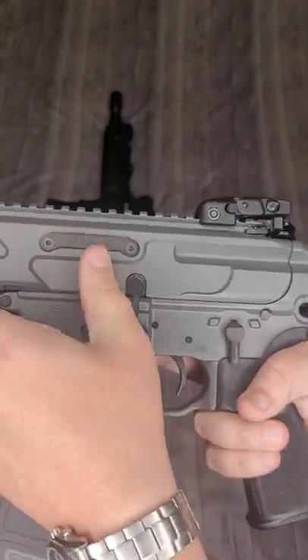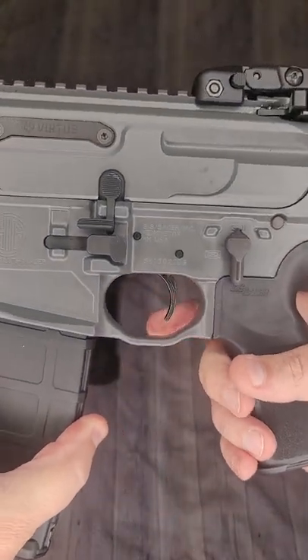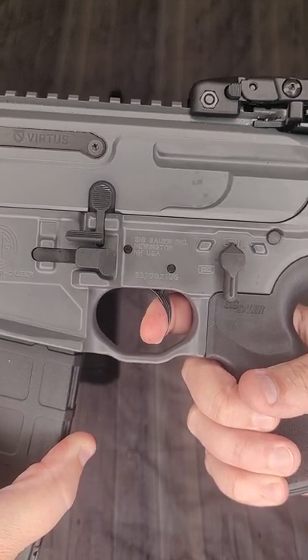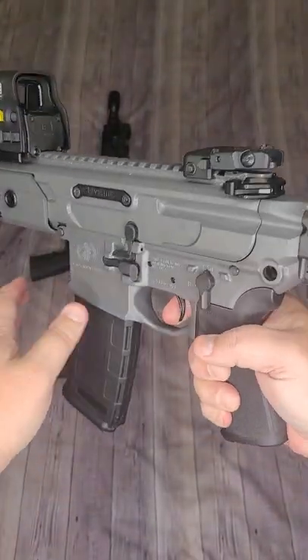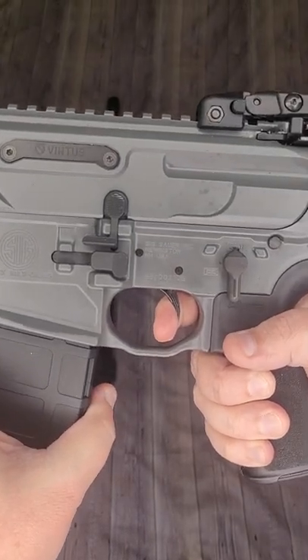The charging handle on this is mediocre at best. But the match light duo trigger they included is not bad — two stages, about two millimeters of take-up. You hit a very firm wall and then clear through to the break. Reset on this — I am using snap caps, so don't freak out — is about two millimeters and is nice and audible.